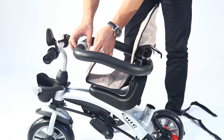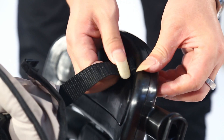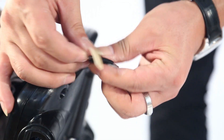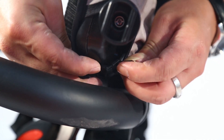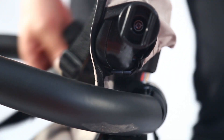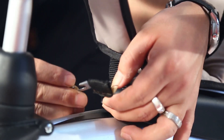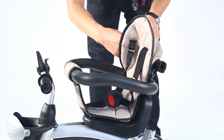Install cotton cushion and safety belt. Open the protective balustrade and cover one side of the cotton cushion with the protective balustrade. Penetrate one side of the safety belt from the reserved slot between the cotton cushion and the seat, then fix it by clamps. Cover the seat with the cotton cushion and make the bayonet on the cotton cushion fixed with a button joint. Fix the other side by the same way.